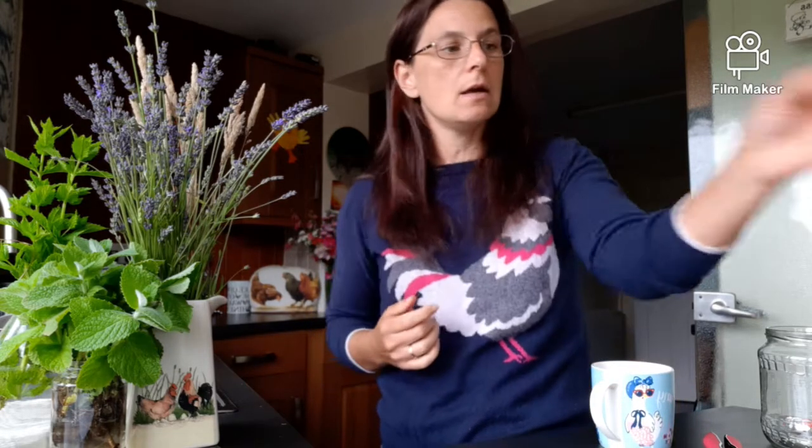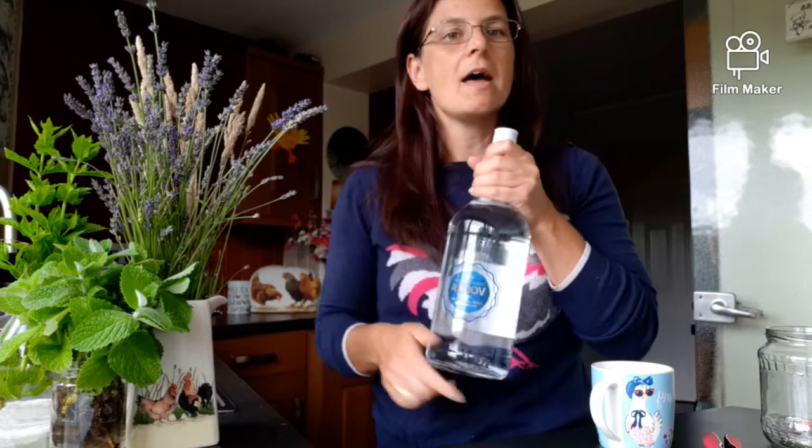What we're going to be using today is some lovely lavender which I've collected from the garden, and some mint - I've got two different types. One has really fluffy leaves, growing on my allotment, and then there's your standard garden mint. To infuse them, I'm using vodka. You can also use distilled white vinegar, but I'm going with the vodka because it doesn't have a smell, whereas white vinegar overpowers the herbs.